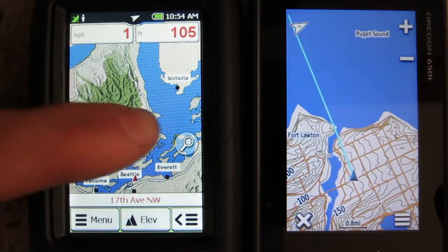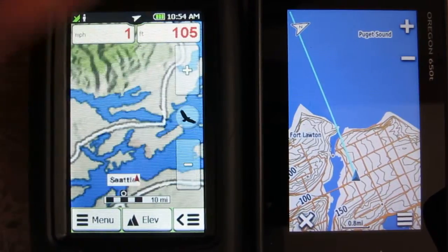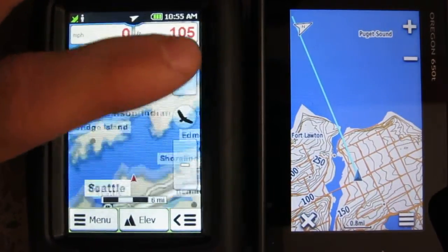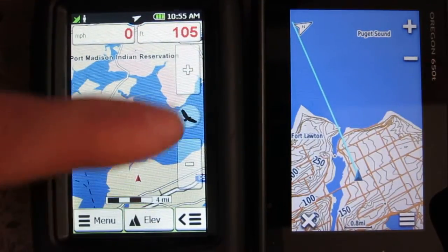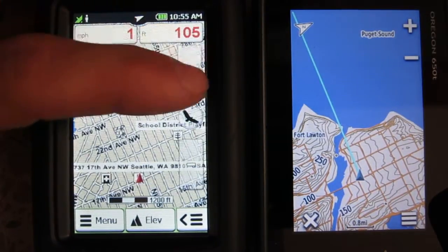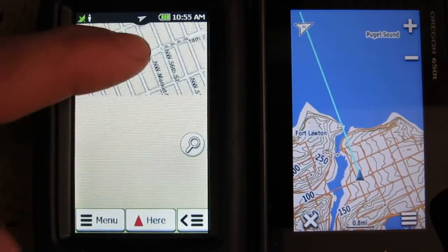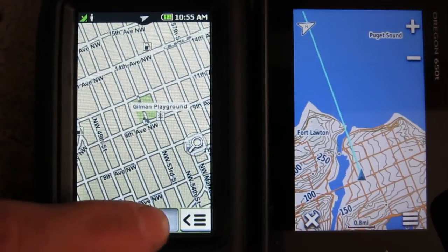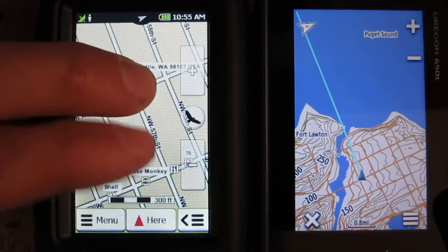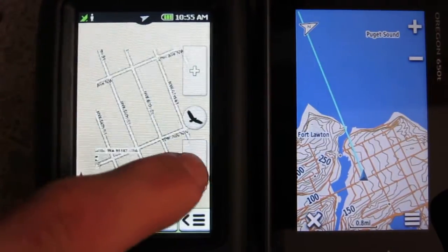Here's the Rand McNally Force 850. You have to press this button to activate the zoom, which is pretty annoying. Pretty slow to load. And putting two fingers on the screen doesn't do anything — it just freaks out. You can't pinch or expand to zoom, and you can't twist or any of that.